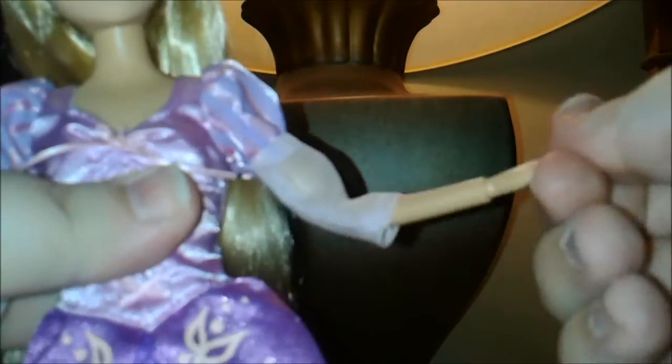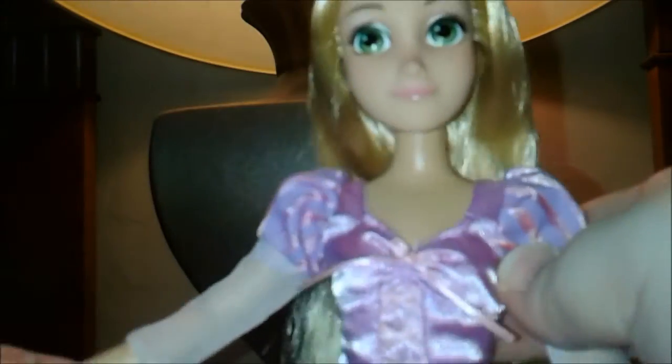As for her articulation, she can of course move at the head, just like every other one. Her arms are fully poseable — they move at the shoulder, the elbow, and the wrist. Although they feel a little looser than usual, they're still fine. But her legs are still thin and snap, so that much has not changed, sadly. But oh well, what can you do?